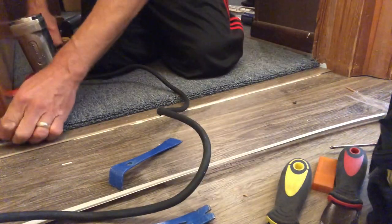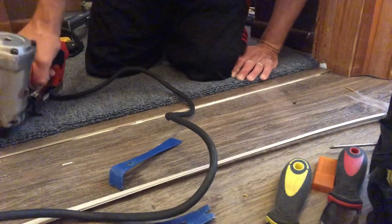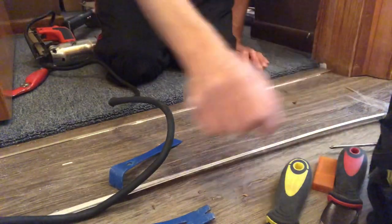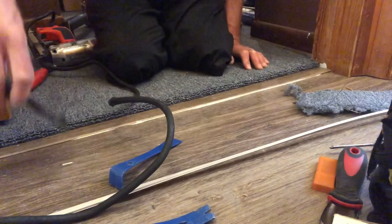Look at that finish — oh my goodness, everything is amazing. Now, as good a job as we did on this, with these dogs running wild in the house I'm sure I'll be back next week replacing all the carpet because they shredded it to death. But that's okay — that's called repeat business and we love that.